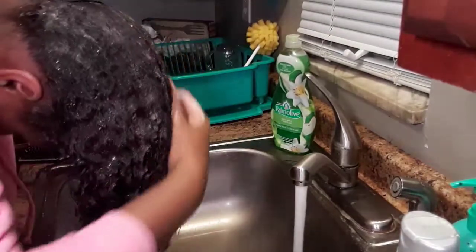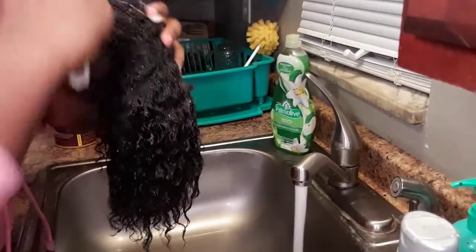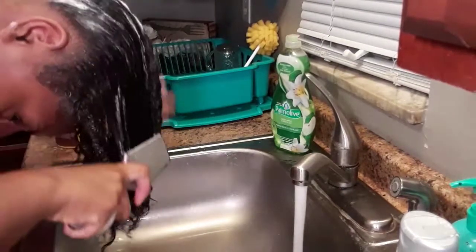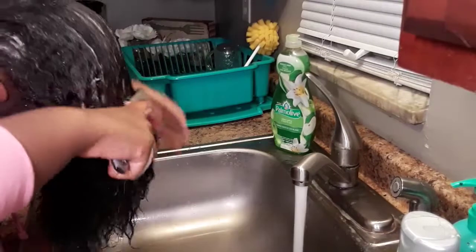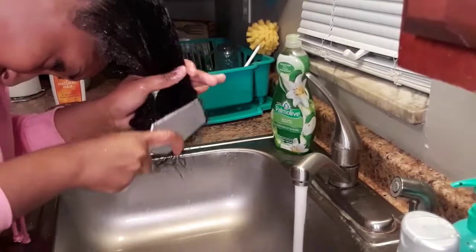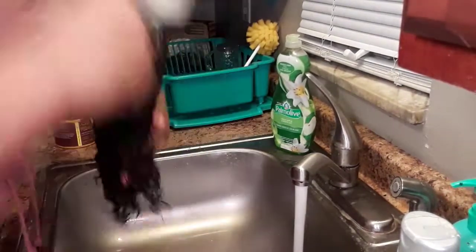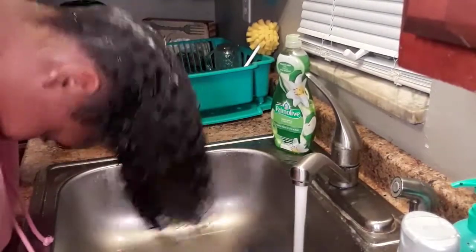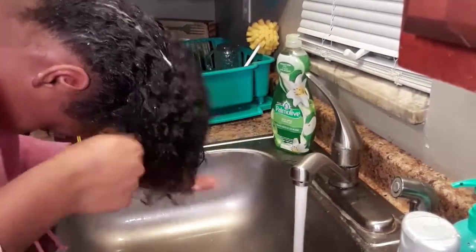Now I'm just going to run my fingers through my hair and scrub it a bit. Taking my paddle brush, I'm just going to brush all the way through my hair so the shampoo is getting distributed through my entire head, making sure I comb or brush all the way through from the roots to the ends, and as I go I'm adding a little bit more water just for a bit more slip.